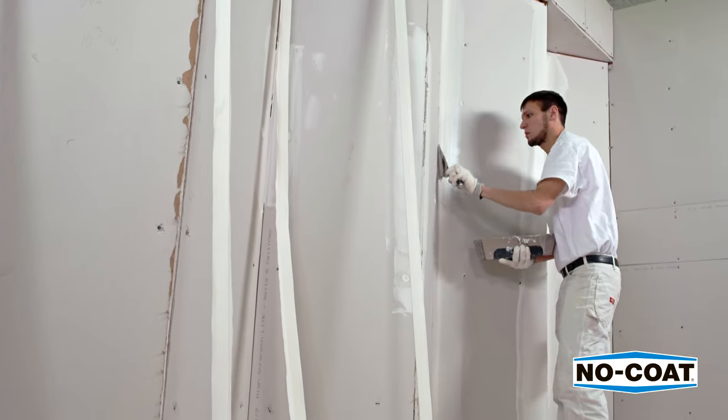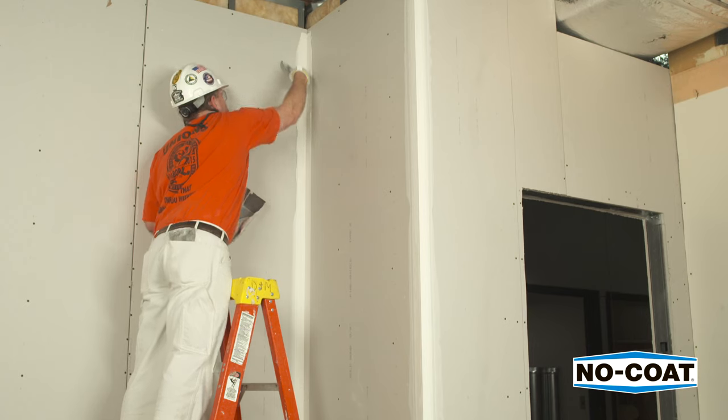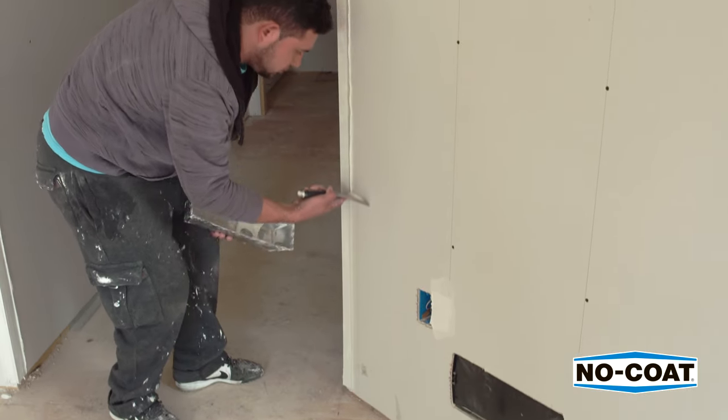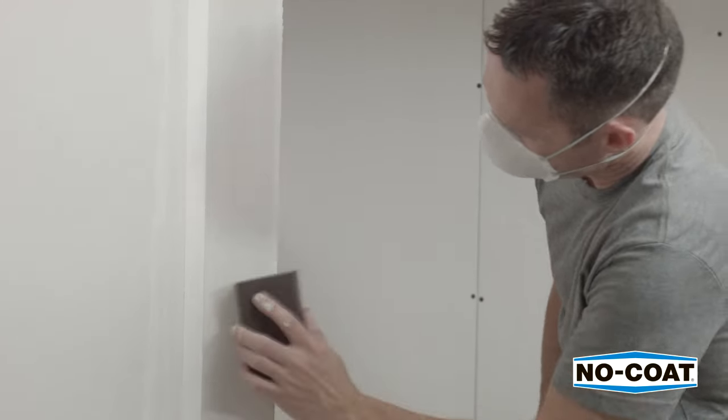Run a roller firmly over the corner to ensure maximum adhesion. Skim over the edges to smooth the drywall compound to the edge of the flange and remove any excess mud. Let dry for 24 hours to ensure proper adhesion. Skim once more with all-purpose joint compound and let it dry. Then sand and it is ready for paint.